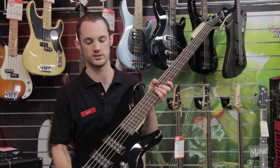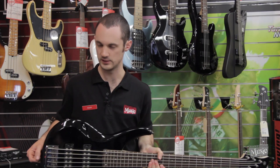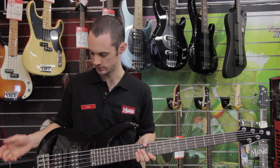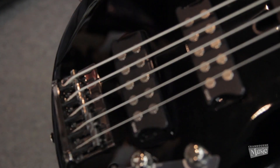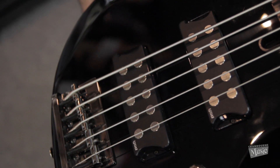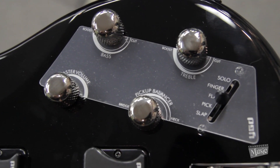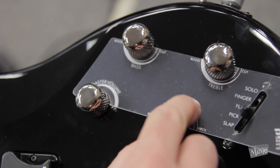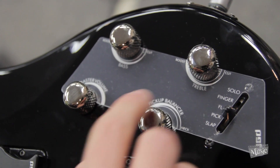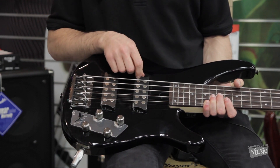First of all, this is an active bass, as you can see from the battery compartment on the back. It gives you a little bit more tonal control. So you've got two soap-bar style humbuckers, a two-band EQ, master volume, and then a pickup blender or selector which you can blend between your bridge pickup and your neck pickup.